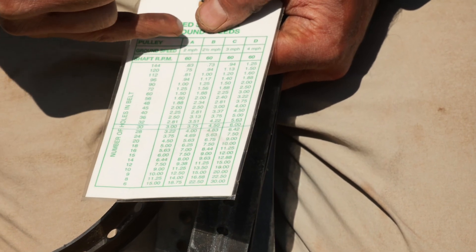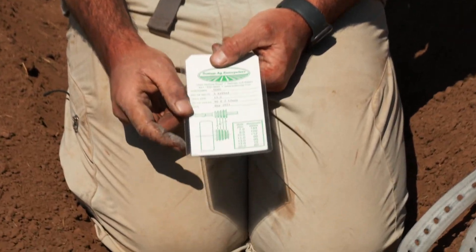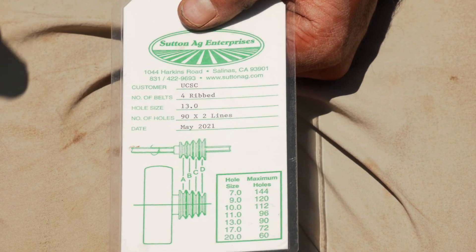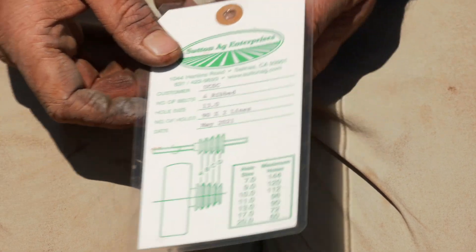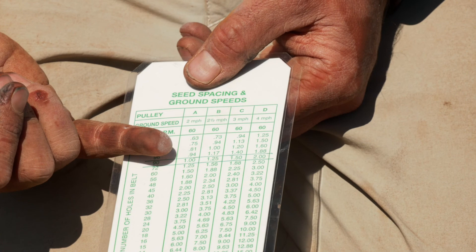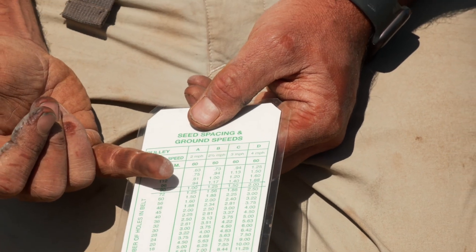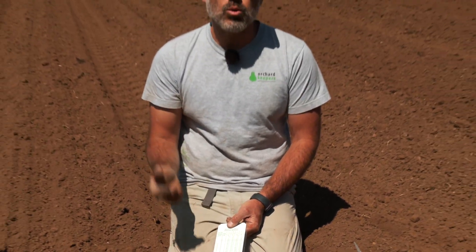So with a 30-hole belt at the A pulley setup, we should be seeing seeds about every three inches, which is just what we want for beets. If we were running carrots - this is the same belt we just put into the carrot seeder - this is actually a 13-0 hole size, so a smaller hole size because the seed and pellet are smaller. And then the number of holes - this is a 90-hole by two lines. So in the A pulley setup at a 90-hole belt, we're going to get a seed every inch, but because we have two holes, we get a seed about every half inch. We often find we don't see 100% germination on pelleted carrots, so that will end up being about a seed every inch to three-quarters of an inch, and that's about right for us.